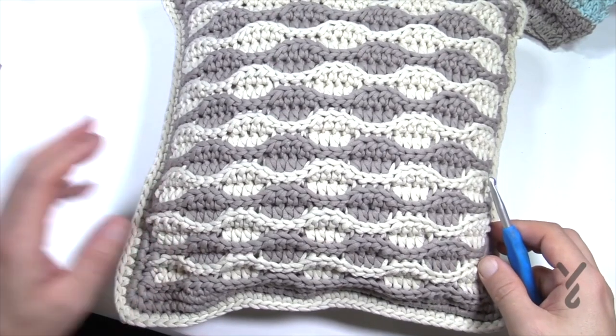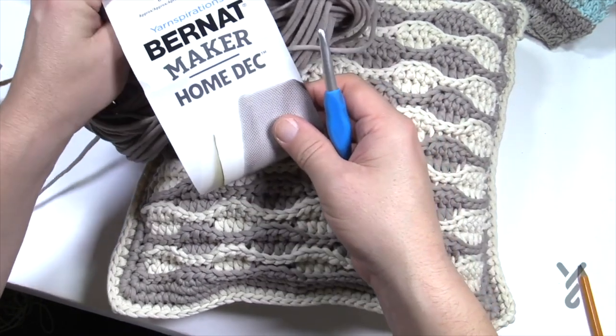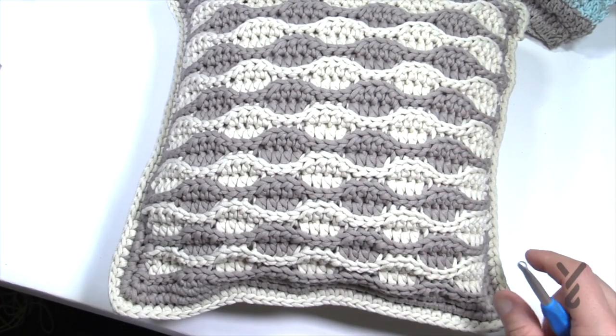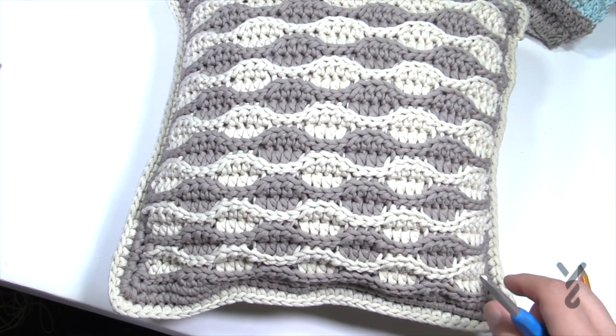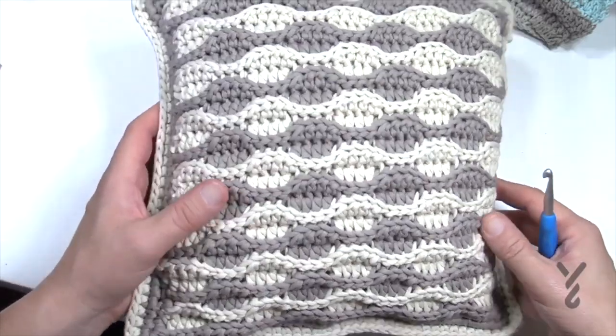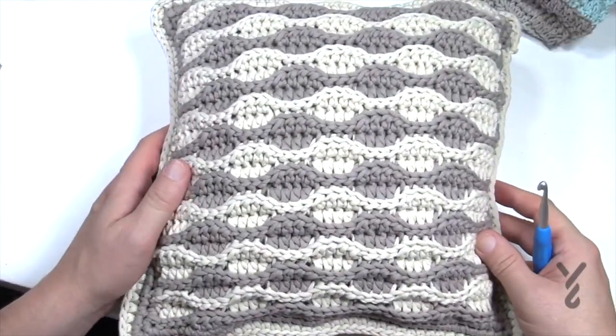You'll need a 6.5mm size K crochet hook, and I decided to use Bernat Maker Home Deck yarn — the colors clay and cream. You just need one ball of each to complete. This one takes a little bit longer than the rest of the collection because of the slip stitching, but the results are amazing — you can't deny it. So let's get started.